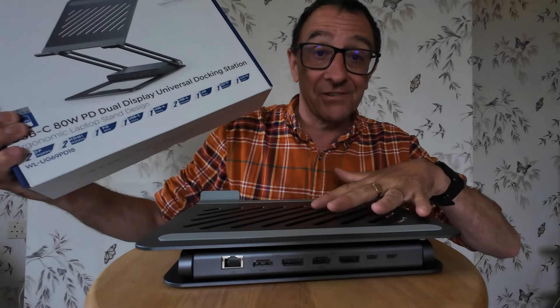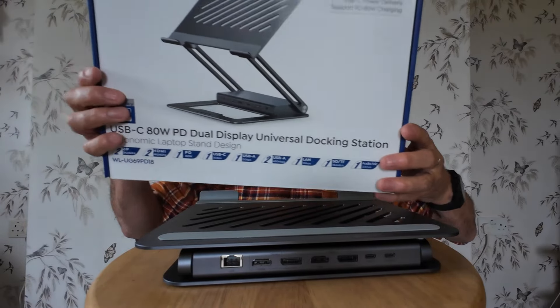Just wait till you see what this actually is. This is all the box and everything it comes with, so I'll try and get a little bit closer and show you this with my laptop on. I have been running this for a few hours to see what it was like.